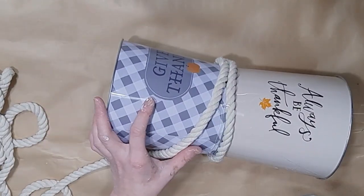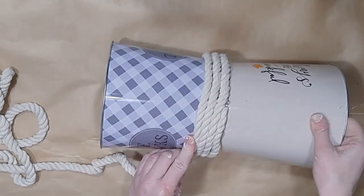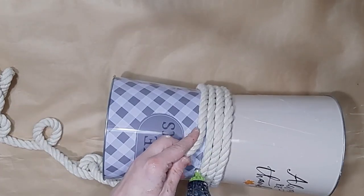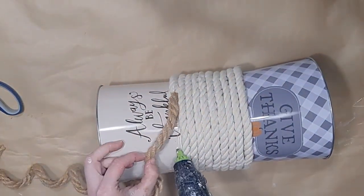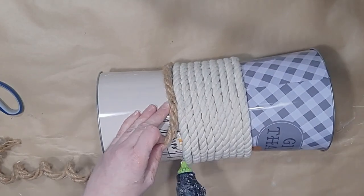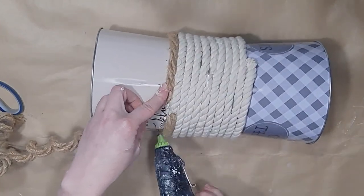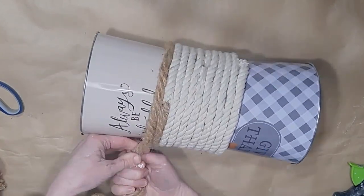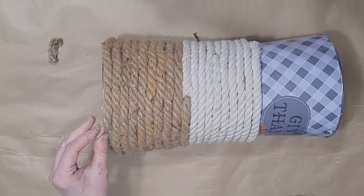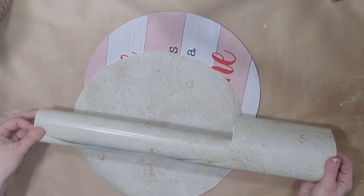Now I'm going to use some Dollar Tree white cotton rope and also the tanned rope. I put the white cotton rope kind of in the middle — one piece around the middle, then four up and four down from that middle piece — using hot glue. At the top and bottom I go in with some dark rope. This rope was from a previous project so it's curly, but I just pull it tight and uncurl it as I go around. When I come to an end, I cut the rope at an angle to help with fraying.